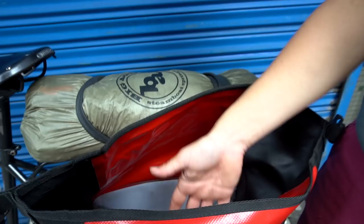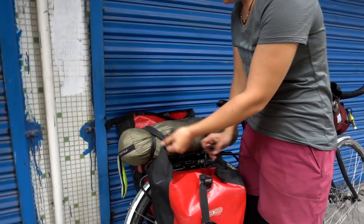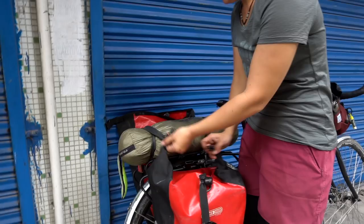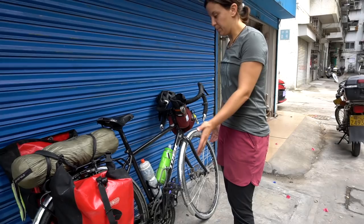This is my other pannier — you can see I have a light on it. On both sides I keep a little red blinky light for when we're on the road at dawn or dusk. The rack came with the bike — everything on the bike is standard except for the saddle and the fenders.